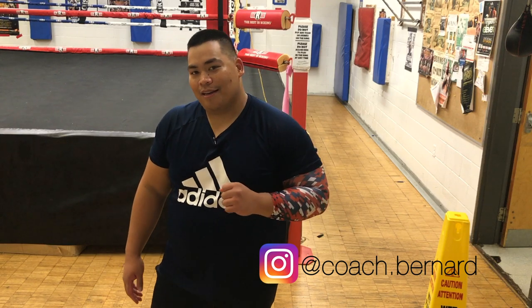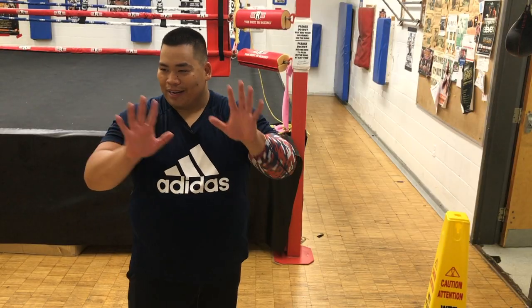What's up guys, Coach Bernard back again with another video. But before I get to the video, I want to do a quick, really short workout with this new machine that my gym just got. Let's give it a try.